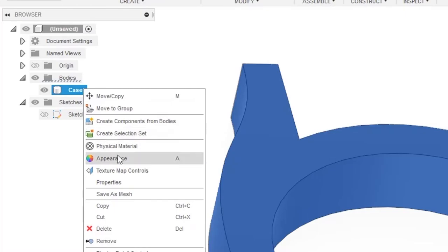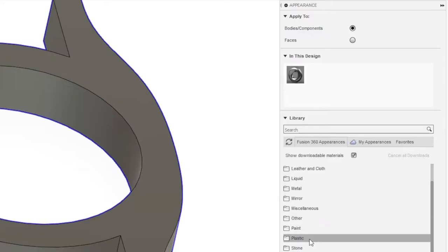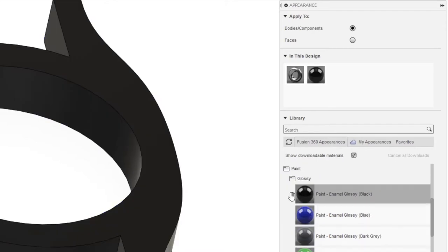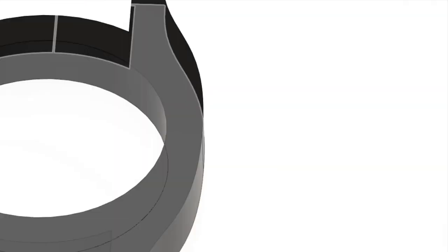We're going to go into bodies and rename this body 'case'. We right click, go to appearance, down to paint, glossy, and enamel glossy black. If you do not have this, there will be a little download button to the left of it — simply click it to download into your library, then drag and drop. We're going to name our sketch 'main'.